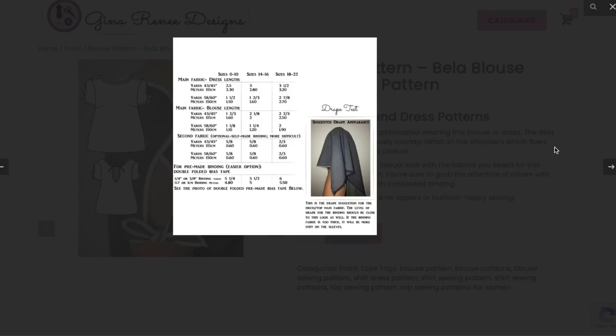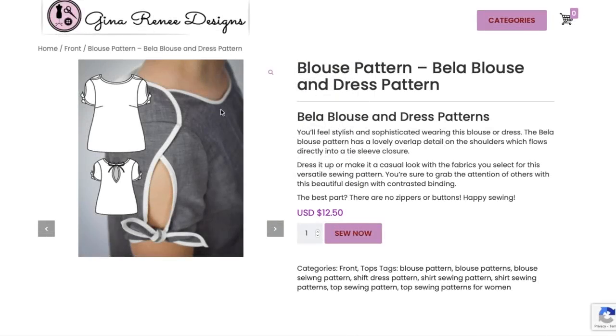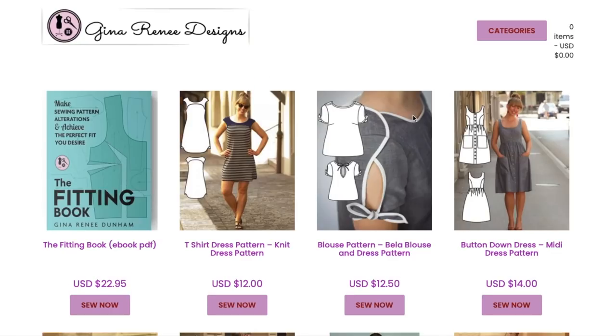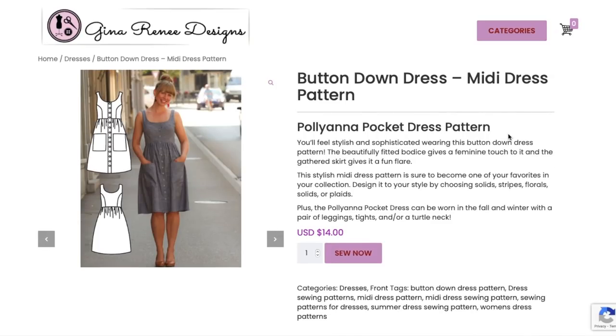That's it for the Bella blouse and dress at $12.50. I'm assuming these are USD even though she lives in Germany.